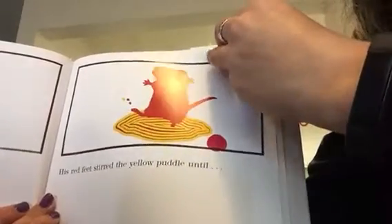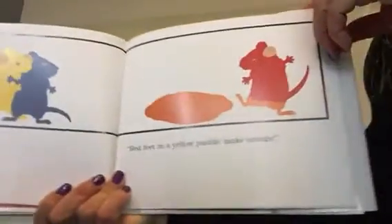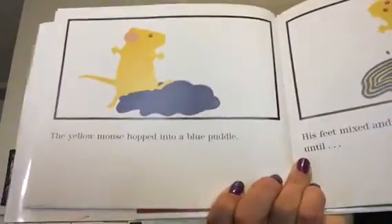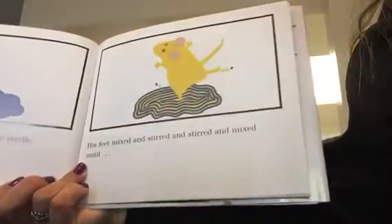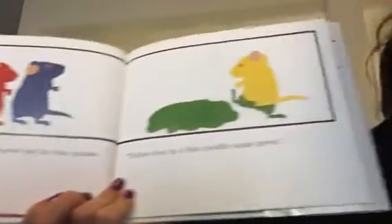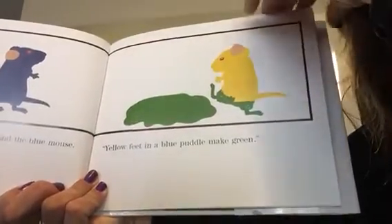I wonder what's going to happen. Look! He cried. Red feet in a yellow puddle make orange. The yellow mouse hopped into the blue puddle. His feet mixed and stirred and stirred and mixed until... What color do you think it's going to be? Yellow feet in a blue puddle make green.